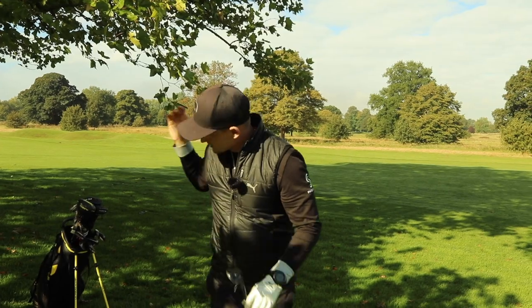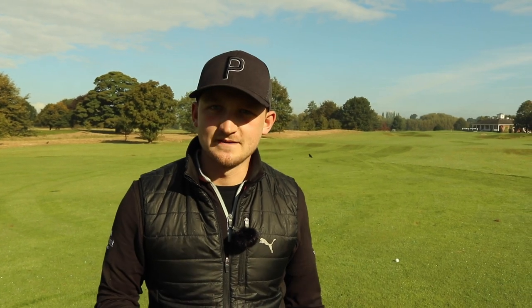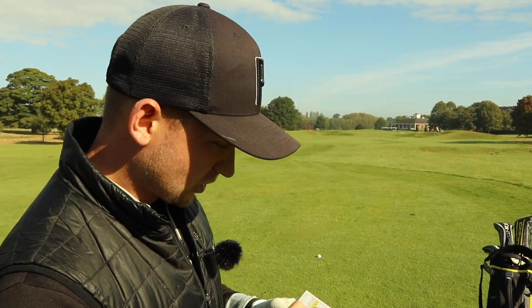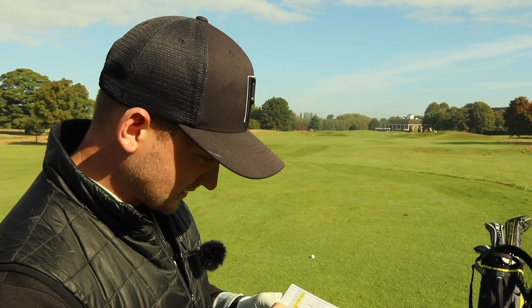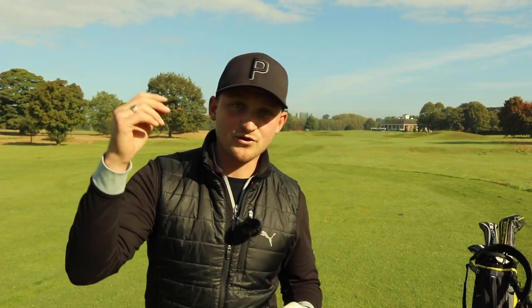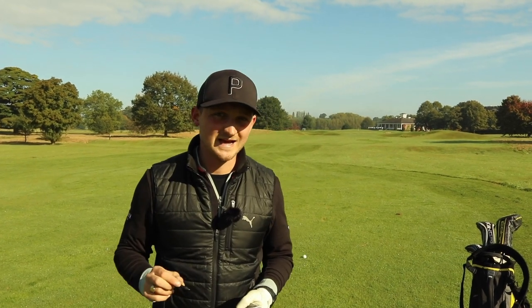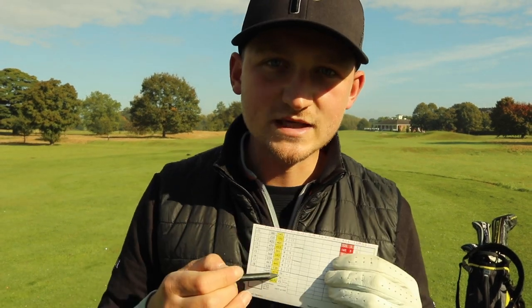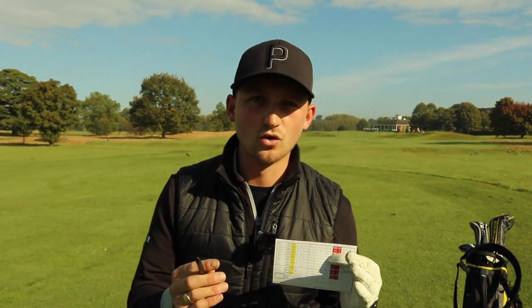Don't get too greedy. Now, the final tip — this is key. It affects every single shot you take. How often do you hear 'take each shot at a time' or 'don't let that other shot bother you'? We all know those shots do affect us. So what I want you to do is grab your scorecard and separate it into sets of three, putting a line under each set — three sets of three on the front nine, three sets of three on the back nine.